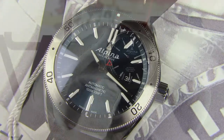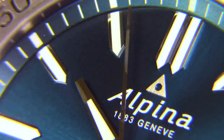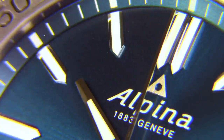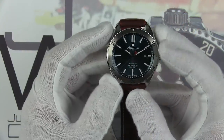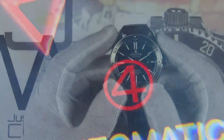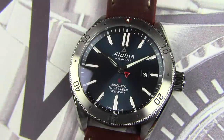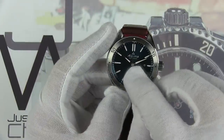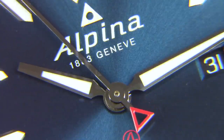Let's talk about the dial. We have a wonderful glacier blue sunray dial — what Alpina calls it — and in sunlight it is fantastic. You can see just how nice that is even under studio lights. Really like the color with just a little hint of red in the Alpiner 4 logo and on the counterbalance of the second hand. It features applied index markers the same all the way around, excepting at 12 o'clock where they double it up, with a minute track that is angled down similar to Seiko and a Dauphine style handset that reaches all the way out to the minute track.